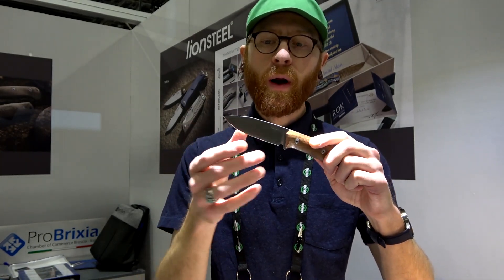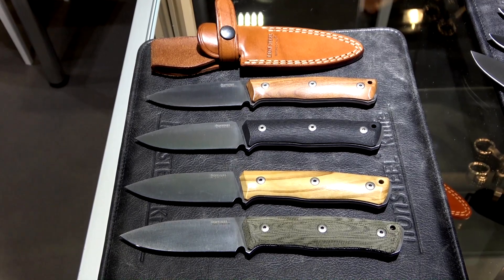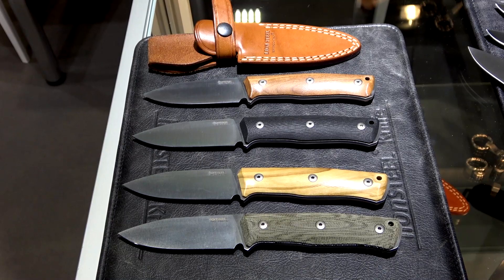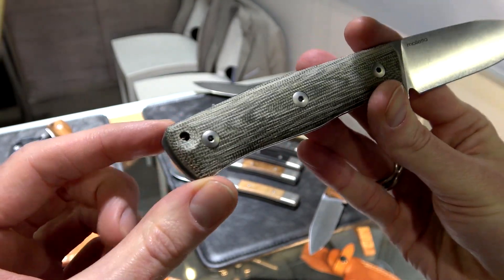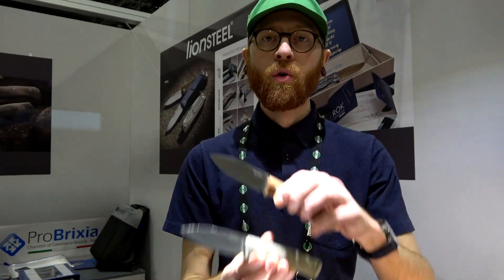The B35 will have a nice taper out to the point and will be available in multiple handle options, including a couple of different types of wood, black G10, and green canvas micarta. Those are the new for 2020 offerings from Lion Steel.